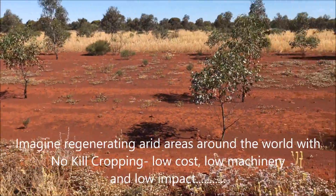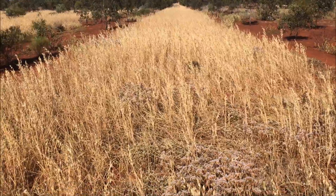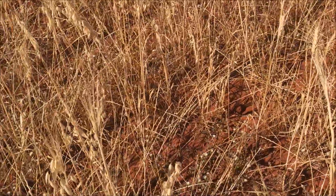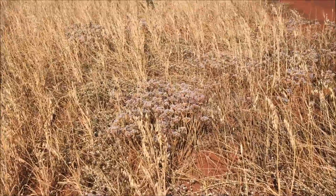We'll show you: you could have that or this by applying no-kill. When we look down closely, we've still got an assemblage of what was already there, but we've added considerable biomass.